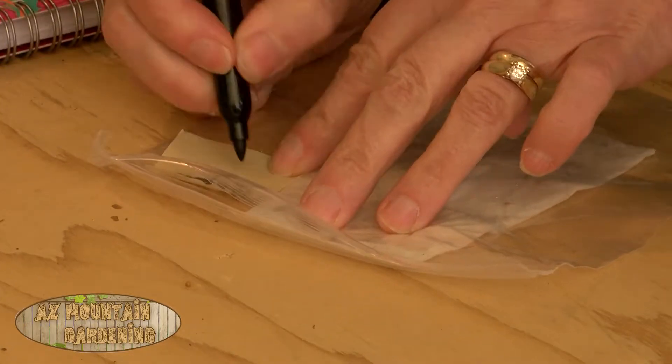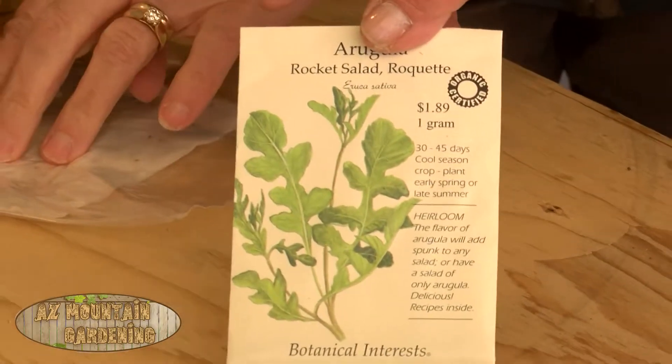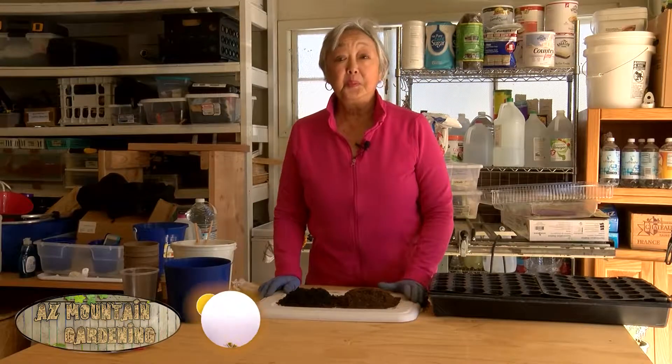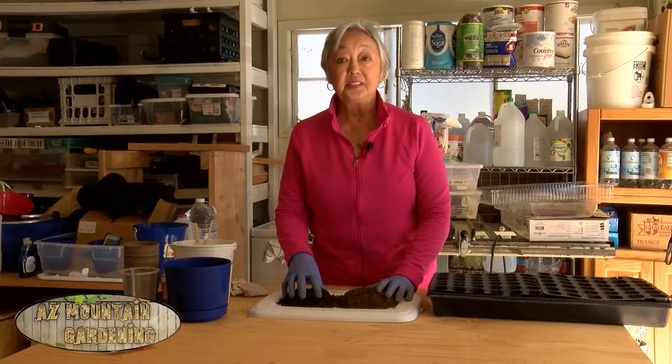Seeds are pretty sturdy, so I bet they'll still be viable. It's February, and this is about the time when you want to start things growing indoors.